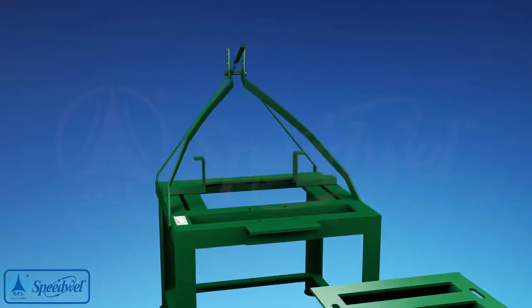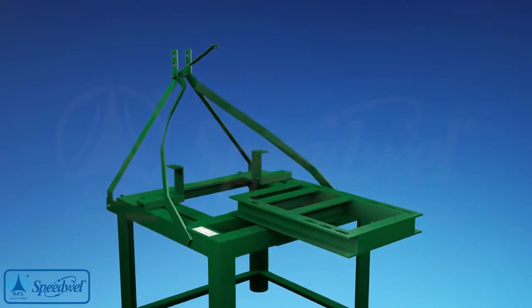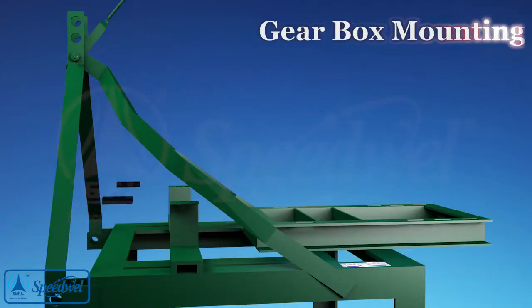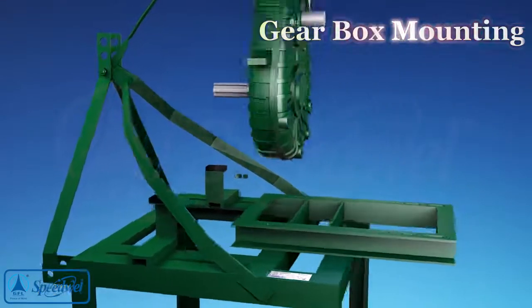Place the AC generator base frame on the tractor stand with slot holes on the upper side. Fasten the base frame to the tractor stand with bolts. Place the height adjustment blocks provided in the accessories kit on the bracket, and thereafter place the gearbox with mounting legs over the blocks.